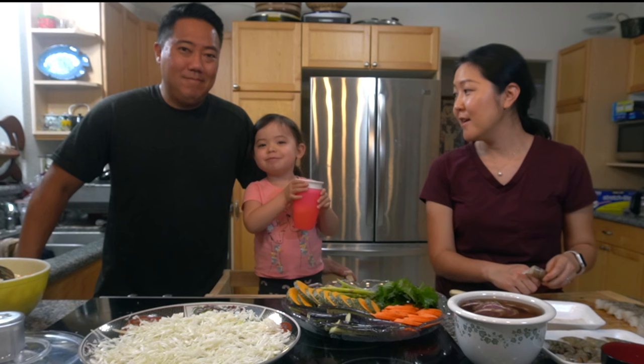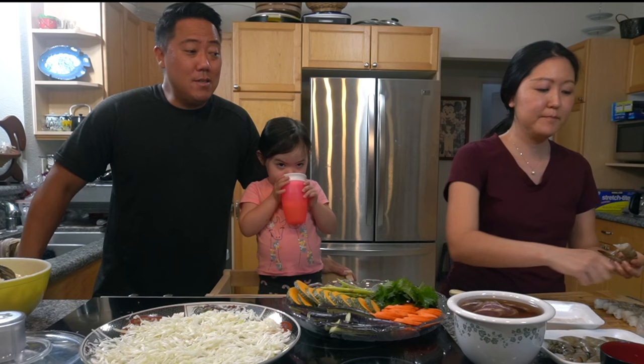Hi everyone, welcome back to my channel. I'm Carrie and this channel is all about Hawaii, food, and family. Today we are making shrimp tempura and vegetable tempura. We have a special guest — this is Aiko. Say hi! And everybody knows Reed.